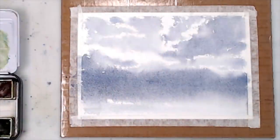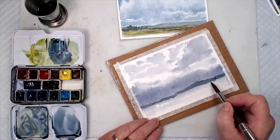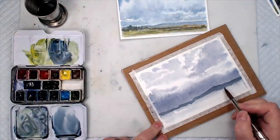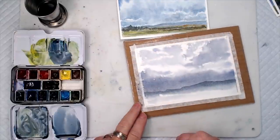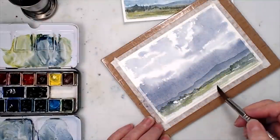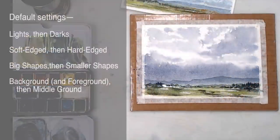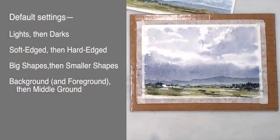Let's have a look at how these default settings play out in some simple watercolors. In this painting, after the end of the first wash, we have large, light-colored, soft-edged shapes which are mostly background or foreground — the distant sky and the general color in the foreground. Then we layer on top of this a somewhat darker but still reasonably large shape: the distant mountains, with a hard edge at the top but a softened lower edge. After that's dry, we come back in with even smaller and darker shapes in the middle ground. So the general strategy has been followed — large, light, soft-edged shapes first, mostly background and foreground first, then smaller dark shapes in the middle ground later.